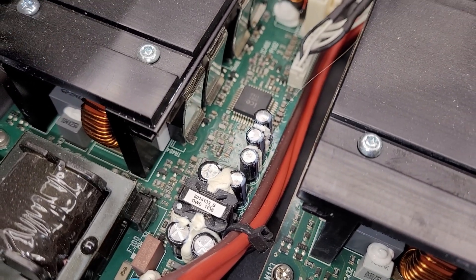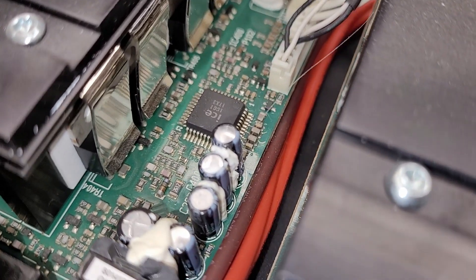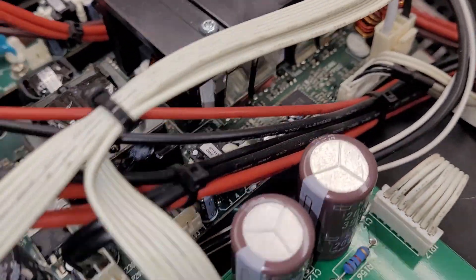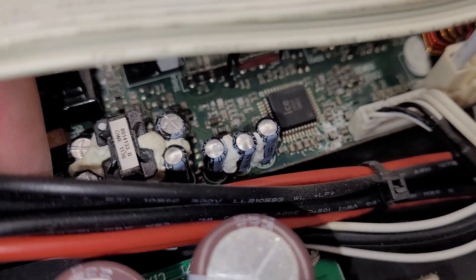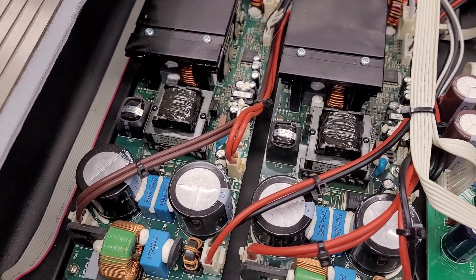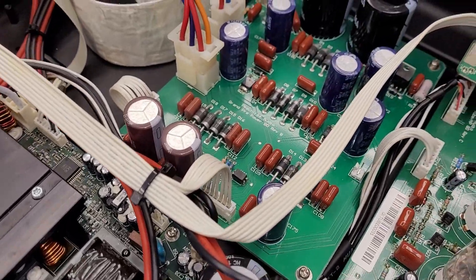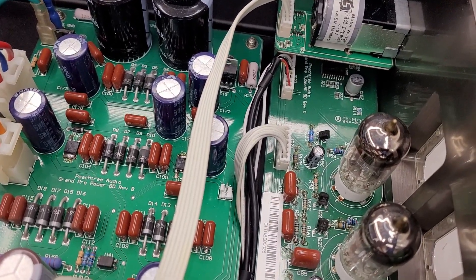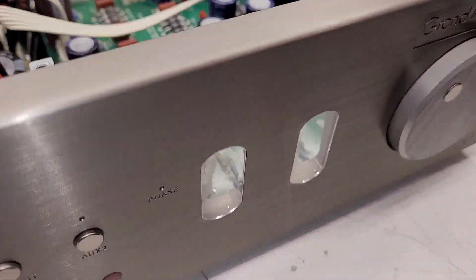There's a little transformer and a bunch of caps - is that one bulged? Yeah, maybe. What about on this channel? There's a bunch of wires in the way. Two class D digital amplifiers. Very nicely laid out power supply board, motorized volume control, and a couple of preamps right there. They have convenient cutout windows in the front of the unit so you can see them.